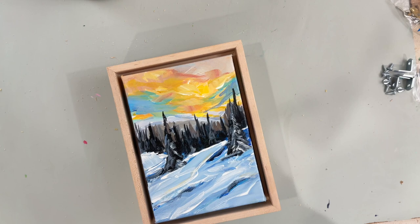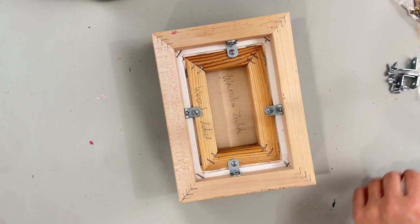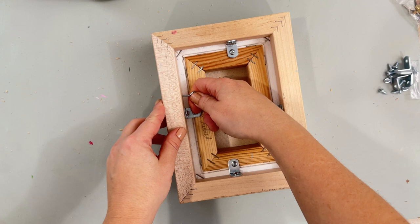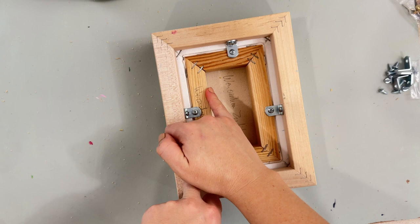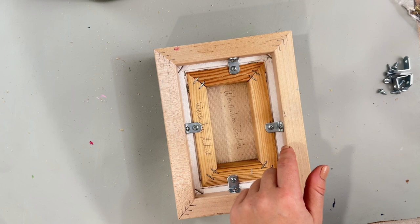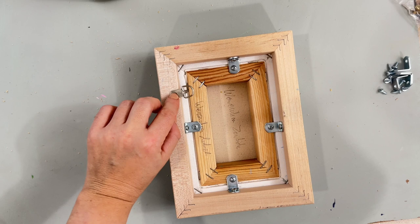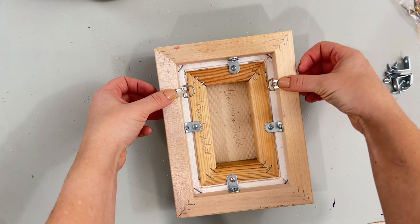Now we're going to attach the little hanging brackets. If you are using these brackets, it is really hard to get these in on small paintings because there's very little space for screwing them in. They do recommend that you put hanging wire on the actual painting, but I'm going to attach it to the frame just because this is such a tiny painting. I'm going to attach these to the inside of the frame - not like this - because otherwise when it hangs on the wall it's going to be sticking out, and I really don't like how that looks. So I usually attach them on the inside.